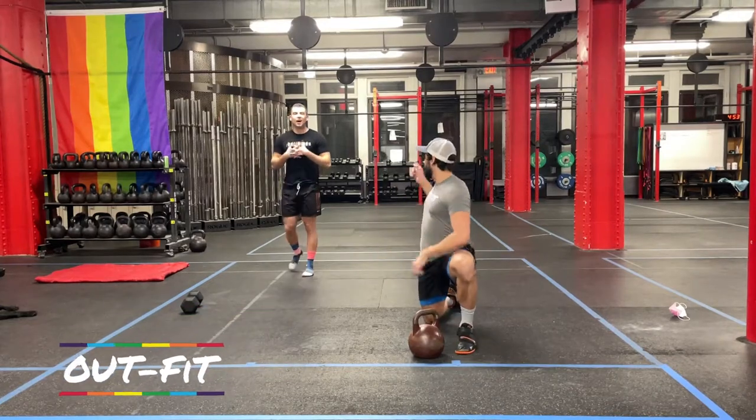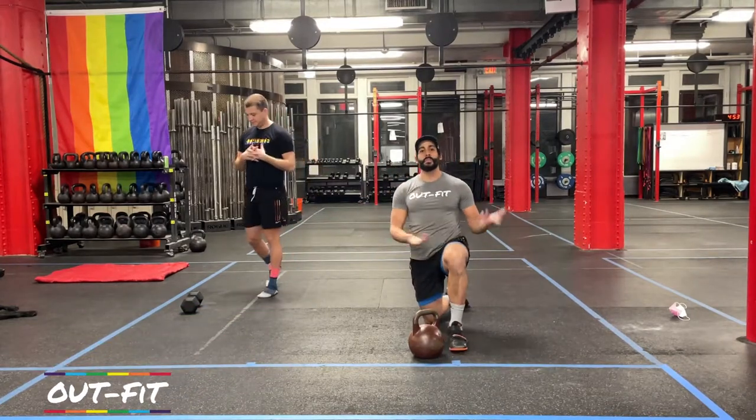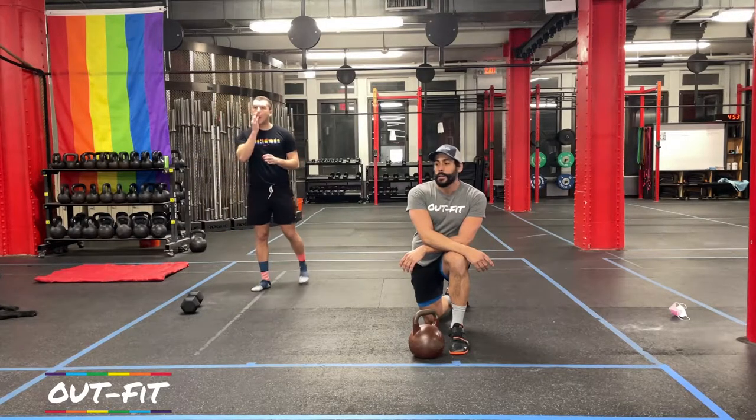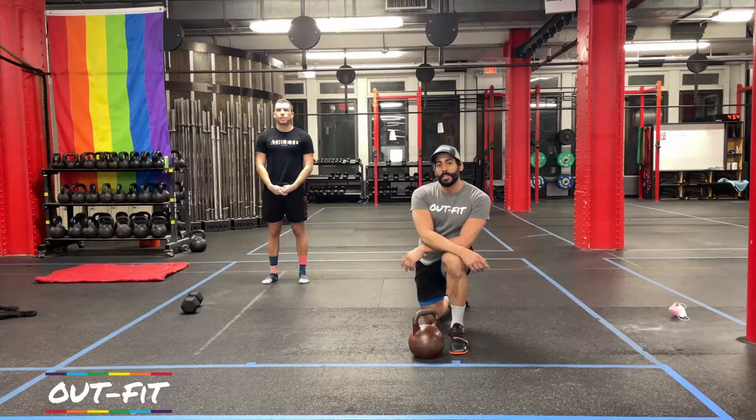Hello, everybody. I'm Coach Son. I'm Coach Cole. We're back for another outfit workout. Today's workout is going to be a 40-minute workout. We're going to start with a strength piece, then transition into a conditioning piece.